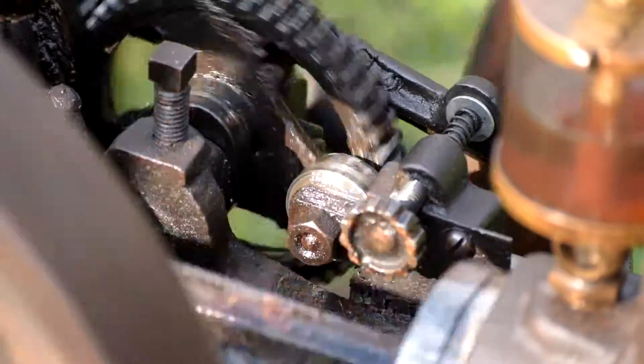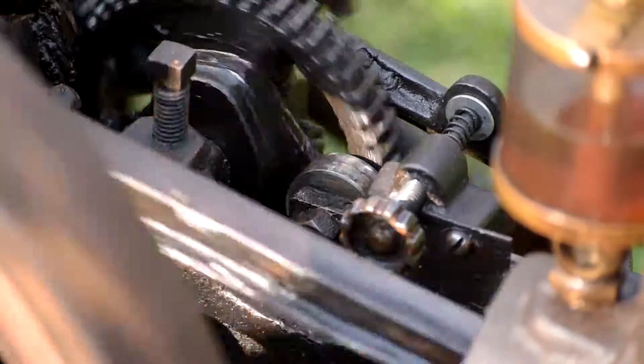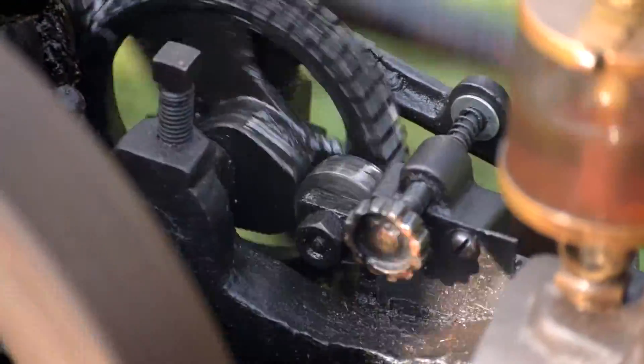Alright guys, we've got our first motor cranked up. We're going to let it get through the cycle and then start counting.